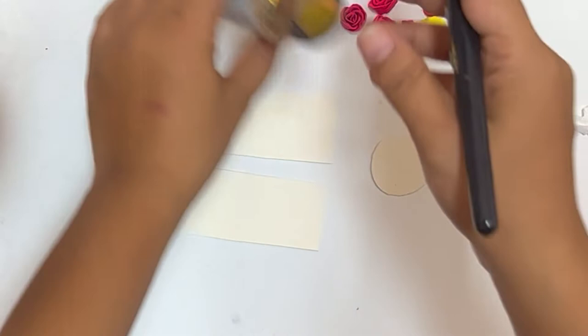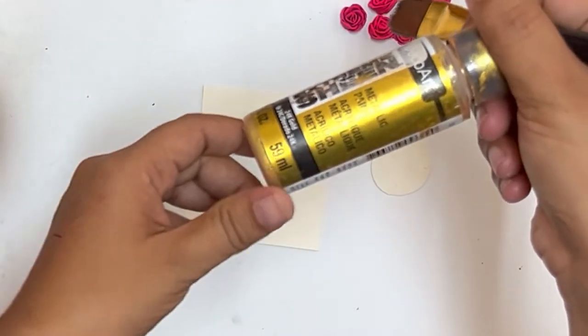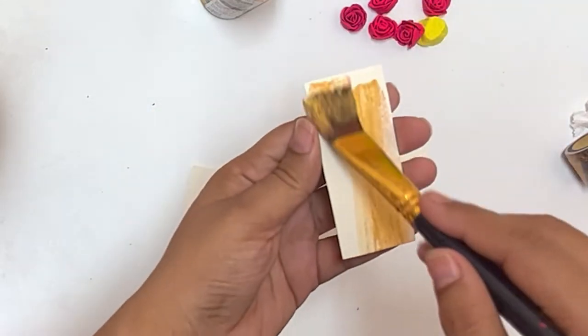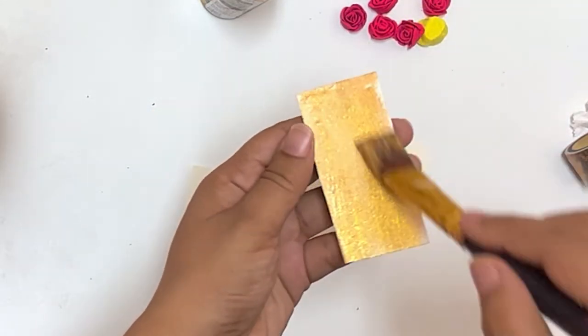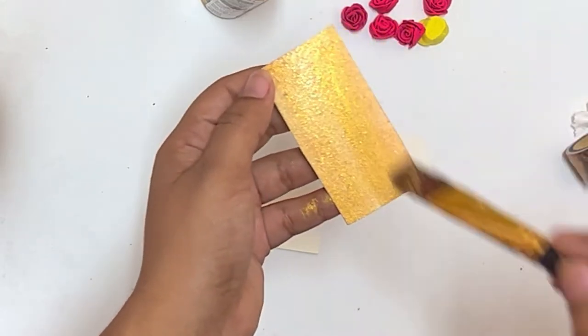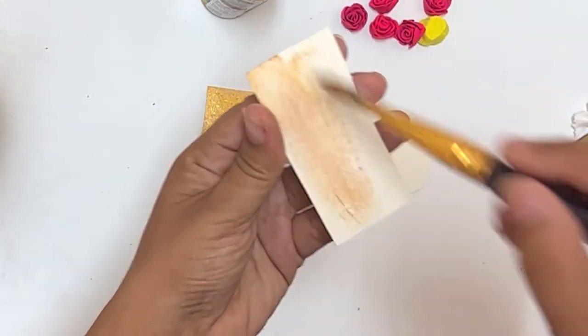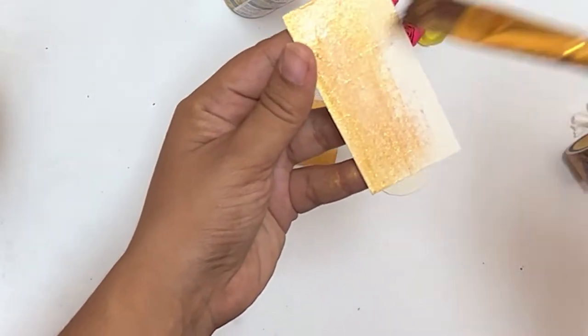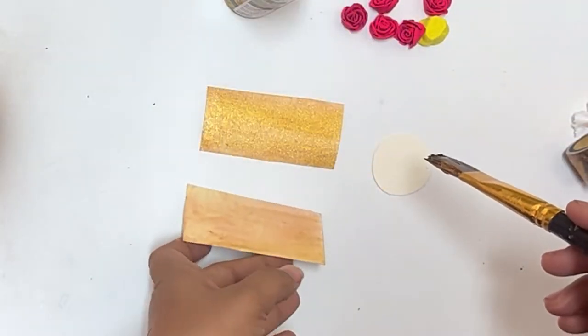Take a chart paper and cut them into rectangular and circular shapes as shown. The size of the rectangular and circular shapes can depend on how big ornaments you want. Paint the shapes with gold acrylic color.